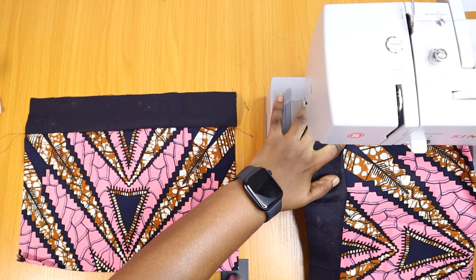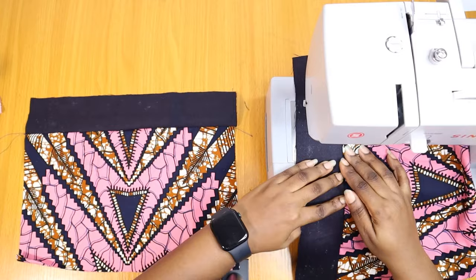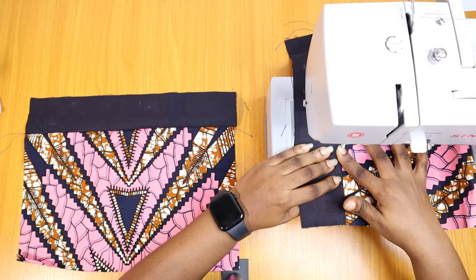I'm going to go back and top stitch the piece. You want to be careful and neat because this is going to be the front of the bag — it's one of the first things people are going to see when they're checking out your work.